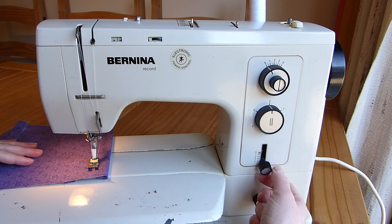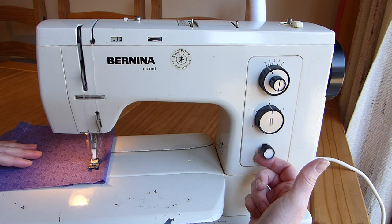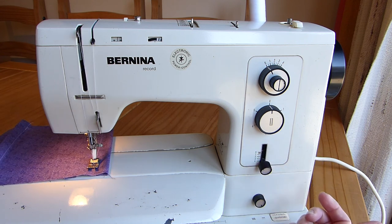And if I want to do a seam and I don't want it to come undone, I use my reverse stitch. Do a couple of stitches, and that won't come undone now.